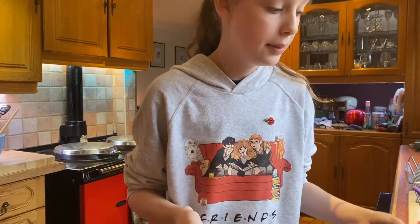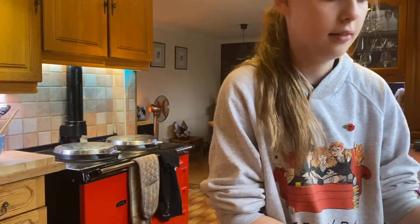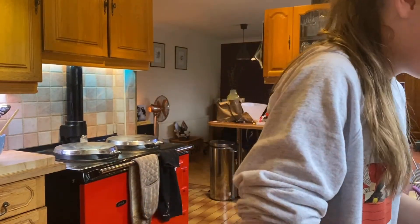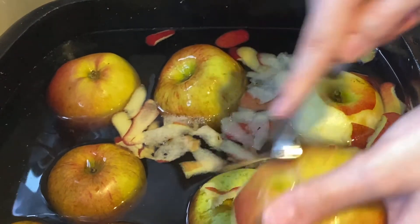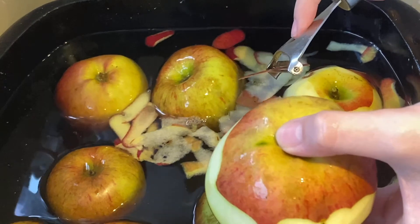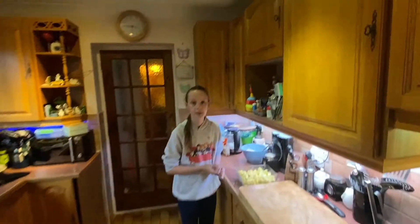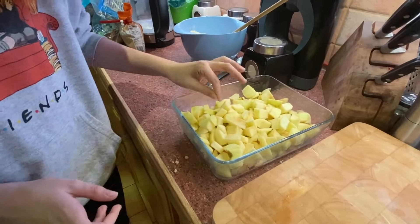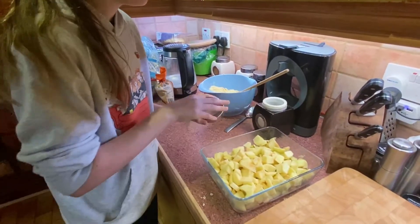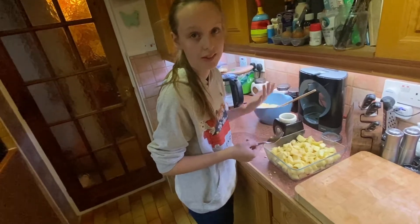Now that I've done the crumble, I need to peel the apples. I've got them sitting in some water and I'm just going to grab a peeler. I've peeled the apples and they are now all cut up and cored, so they are ready to have the crumble on top. But first we need to toss them in a couple of tablespoons of sugar so they aren't too sour.